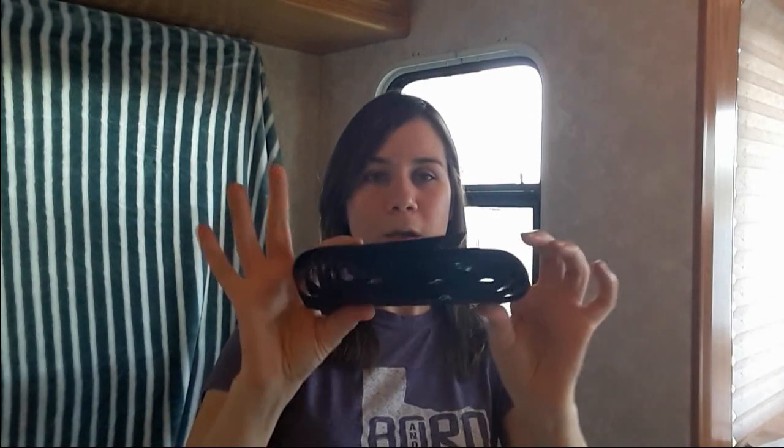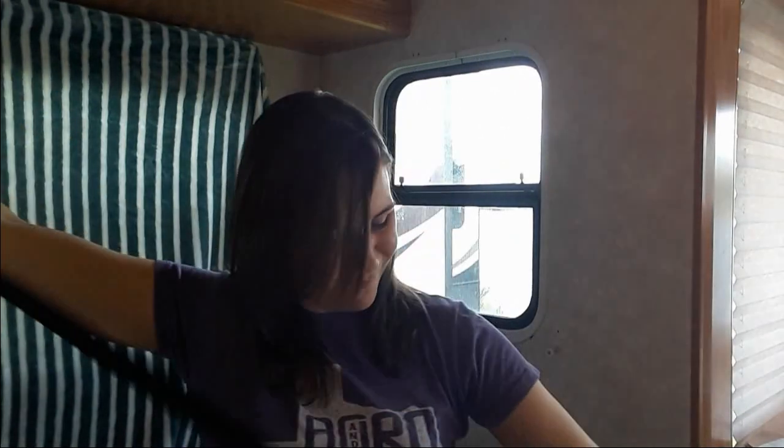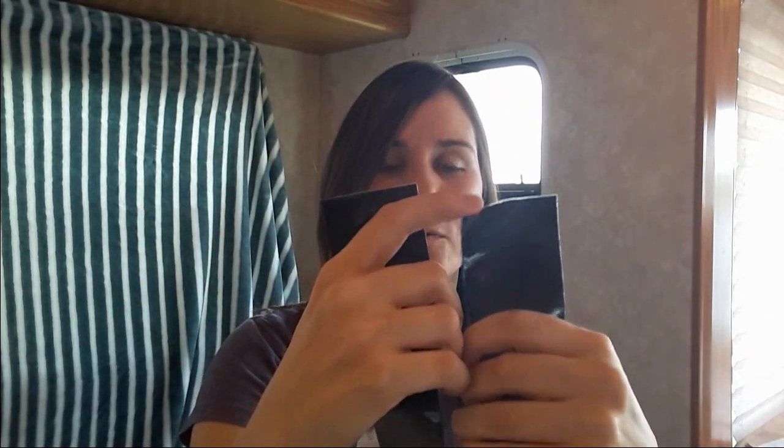Let me open it up. It's a really long strip — one half is a soft looped texture and the other half is the rougher hook side, the Velcro side that sticks. Both sides have peel-back tape, so when you peel it back it's going to stick to a surface. We'll stick one side up on the wall so the foil can stick onto it.